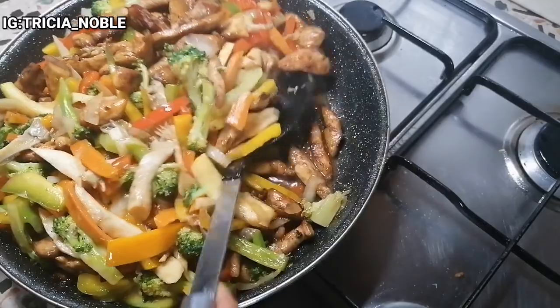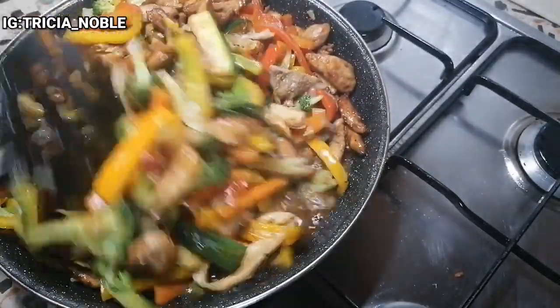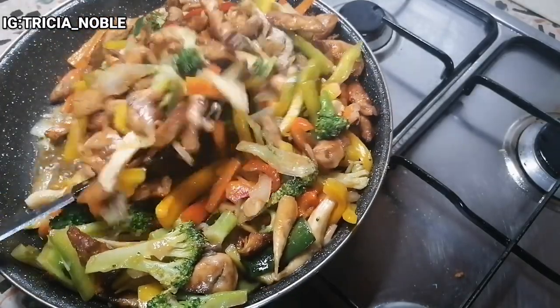So guys, at this point the food is ready — the stir fry is ready. Please go ahead and watch other of my videos. There will be two videos coming out immediately. Please click on them and watch. See you next time guys.